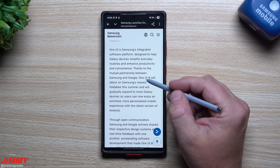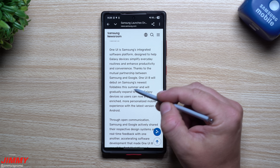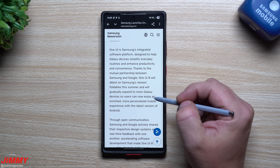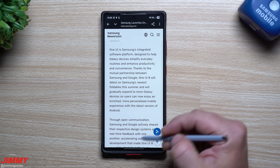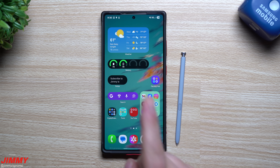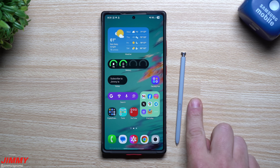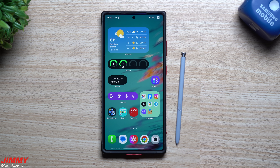That's everything I have planned for this video, but I want to let you guys know that Samsung One UI 8 will debut on Samsung's newest foldables this summer and then gradually expand to more Galaxy devices, so users can enjoy a more enriched and personalized mobile experience with the latest version of Android. Hopefully you appreciated this video — please give it a thumbs up and subscribe with the bell for notifications, especially for the next video which will be about everything brand new in Samsung One UI 8.